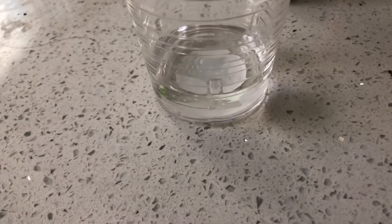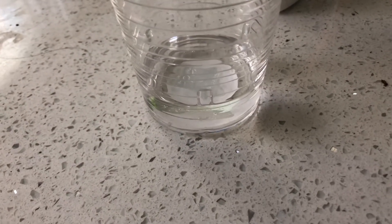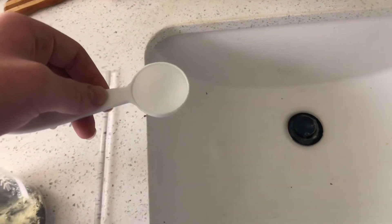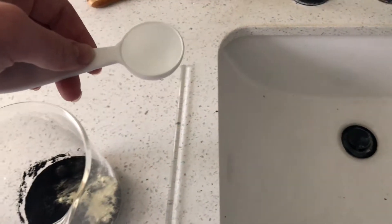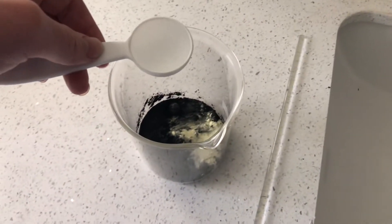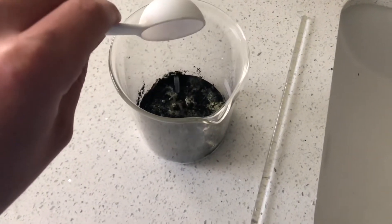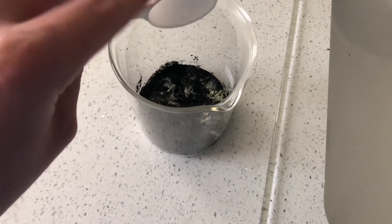You could also use whiskey or something like that if you don't have rubbing alcohol. I have one tablespoon of water that I'm gonna pour into the mixture, then I'm gonna mix it so that all the ingredients will mix with each other into an even solution.